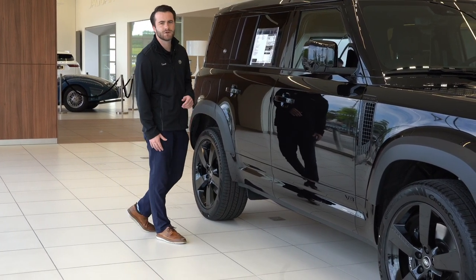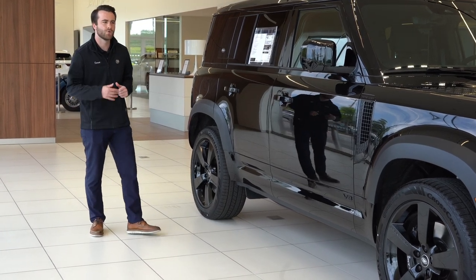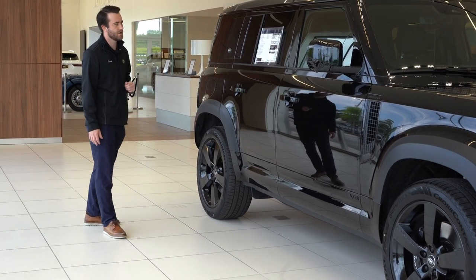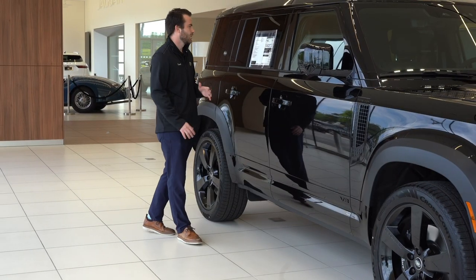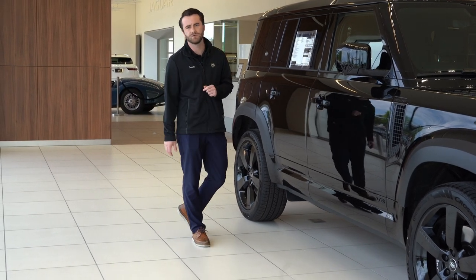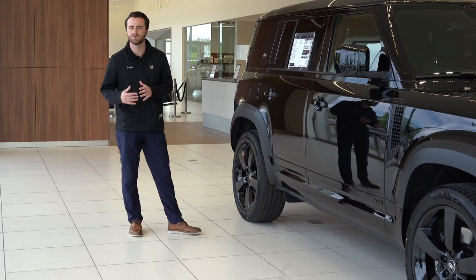Our standard features are the 360 surround camera, blind spot monitoring, forward collision warning, and backup camera. This vehicle is equipped with the 22-inch gloss black wheels with the Continental tires. It is a 5-liter V8 with 518 horsepower, and it is an all-wheel drive system with drive modes that can be tailored to different off-road terrain.